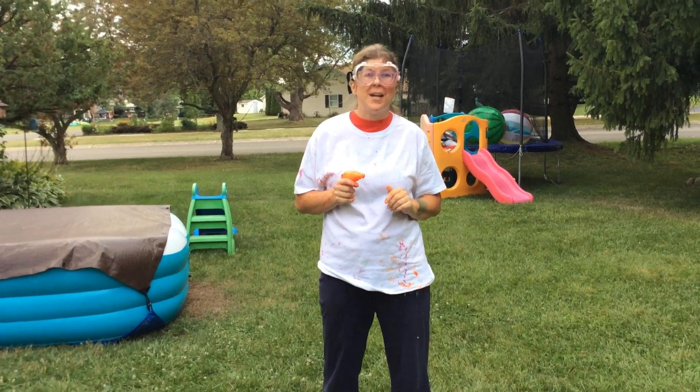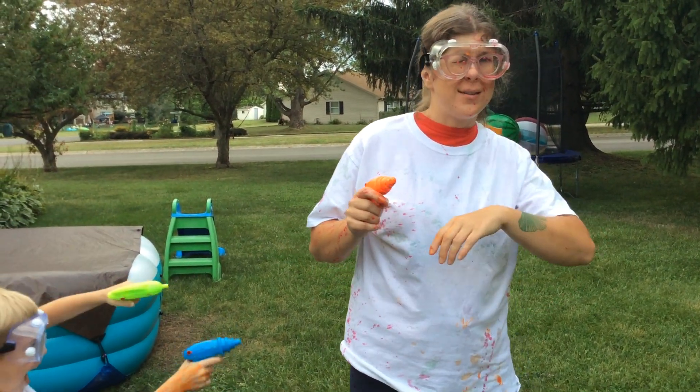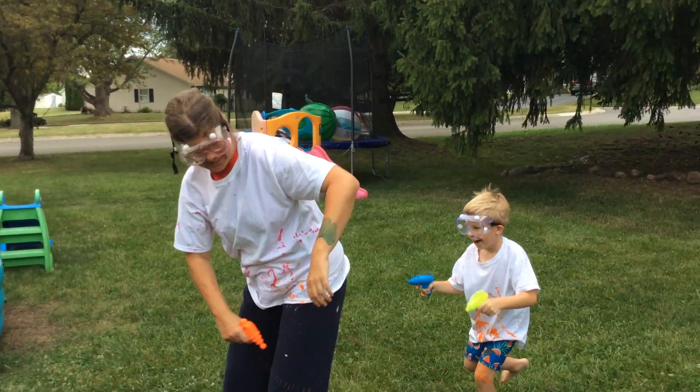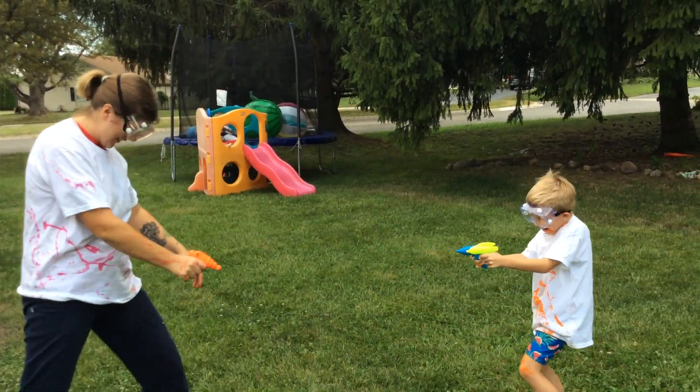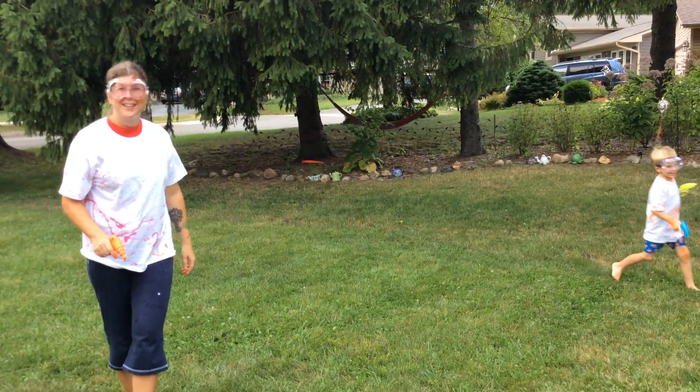Thank you all for joining me for Make a Mess Monday. I got all of my materials at the Dollar Tree. Have a great day! You got all of my popcorn — you got all of my face!